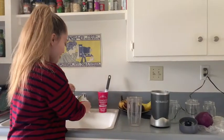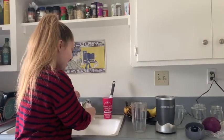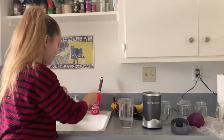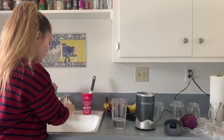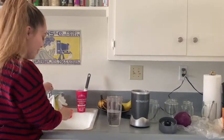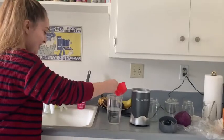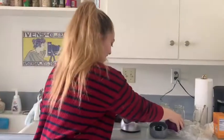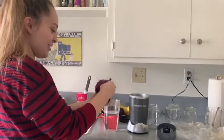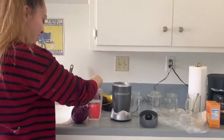I'm just going to take two cups of water and put it in the blender, maybe I'll do another half cup. And then I'm going to take about three leaves of cabbage — this is red cabbage — I'm just going to tear these up a little bit.